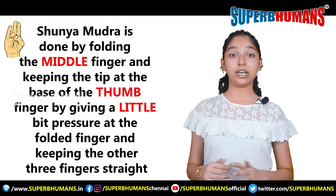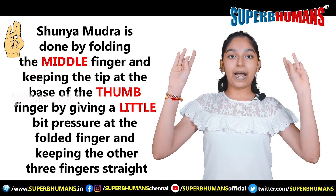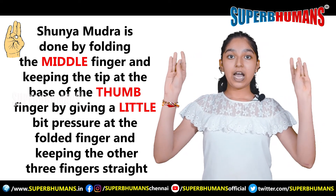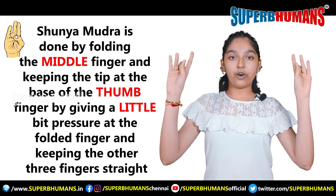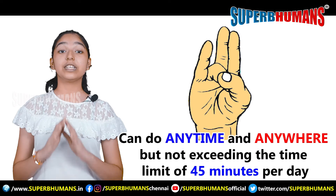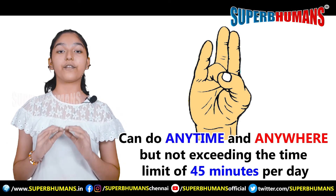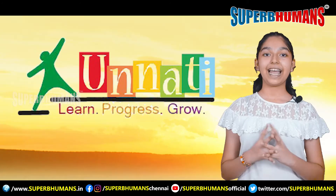Shunya Mudra is done by folding the middle finger and keeping the tip at the base of the thumb finger, giving a little bit of pressure at the folded finger and keeping the other 3 fingers straight. You can do this anytime, anywhere, but not exceeding the time limit of 45 minutes per day.